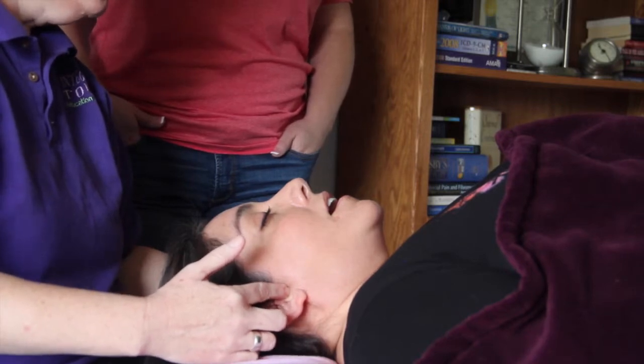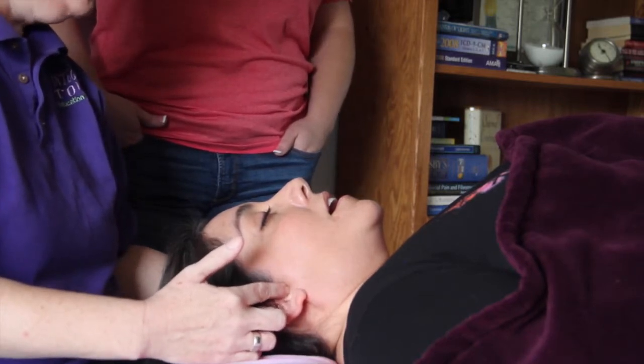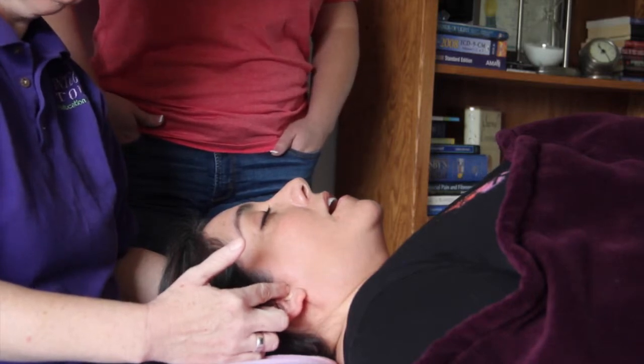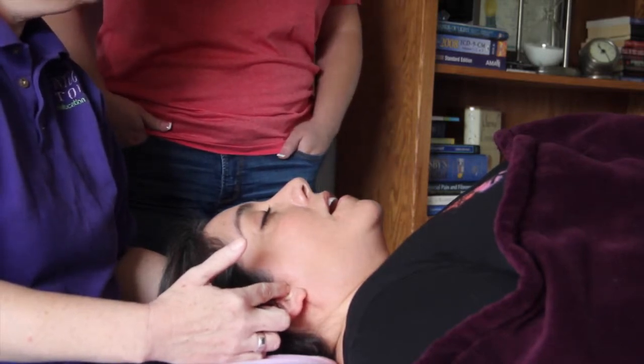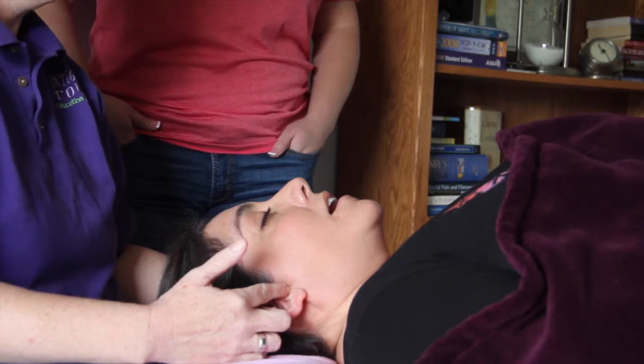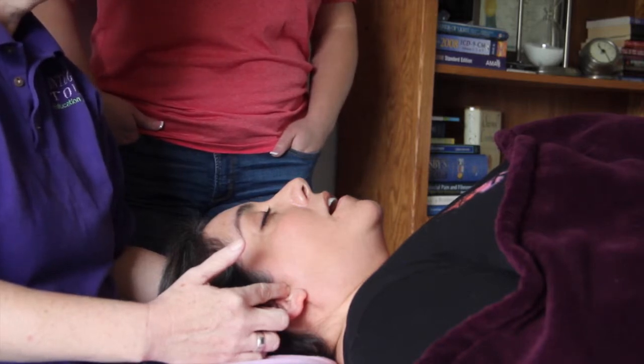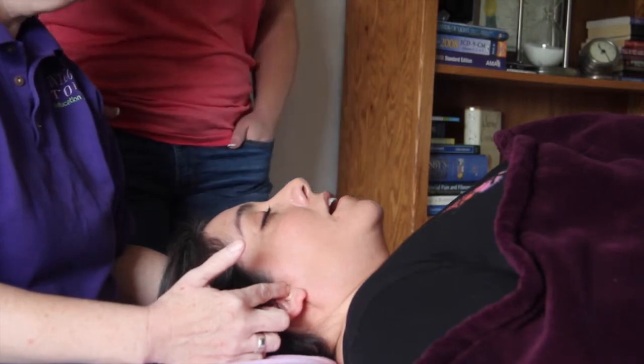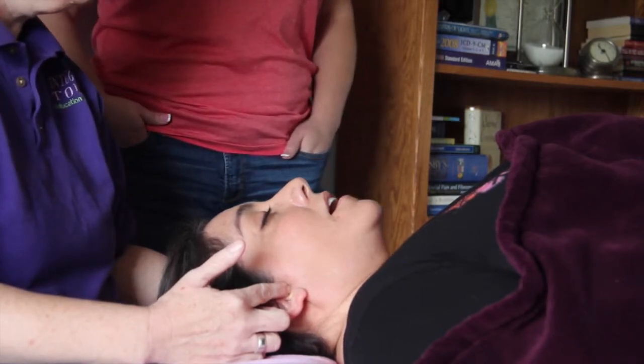With her mouth open, it opens up this space and allows my fingers to slide in. I'm doing slight circular motion. Sometimes direct pressure is enough depending on how inflamed it is, but if they're super inflamed, the circular motion may be irritating for them, so I just do direct pressure.